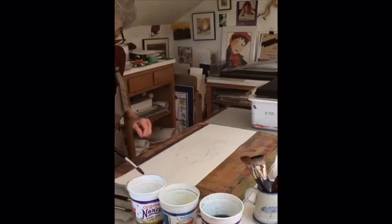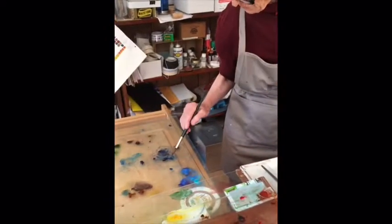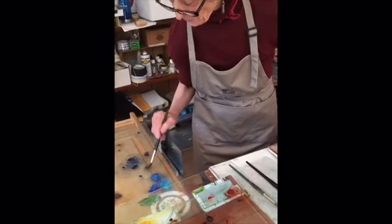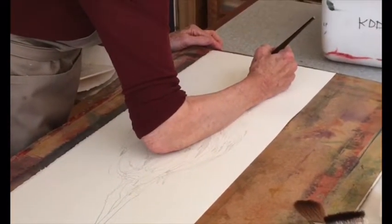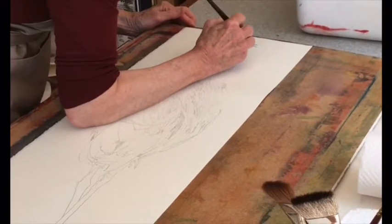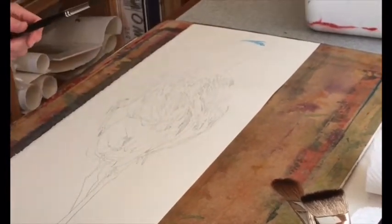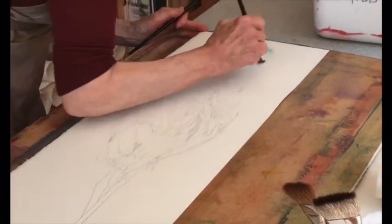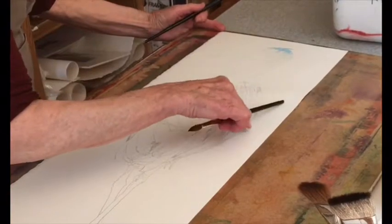We're going to start with the head using a number 10 brush. I'm going to go very softly into the color, make it very pale, and remember to keep the whites. The crown is dark. I'm going to take some of that blue I just put up there and spread it around a little bit into the white, because the sky reflects off white.